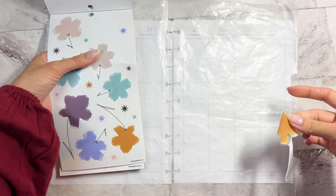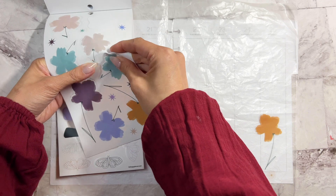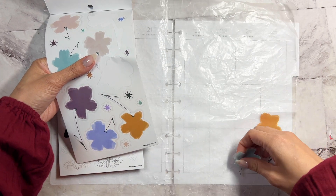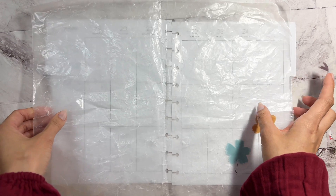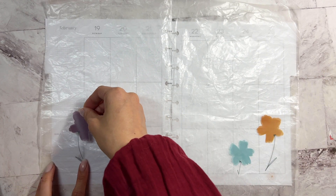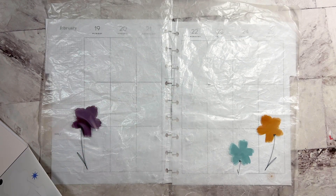I'm wearing red because it's Valentine's Day today. And I'm spending my Valentine's Day with you guys — well, with my partner afterwards.